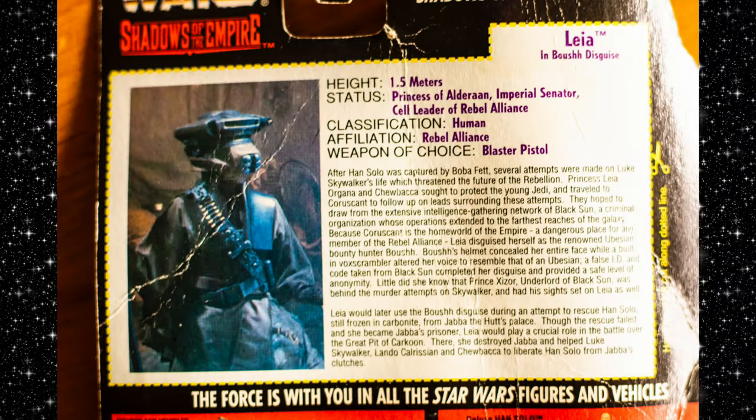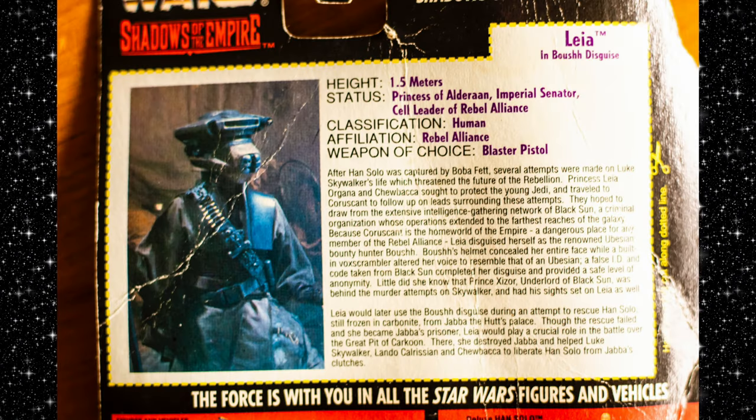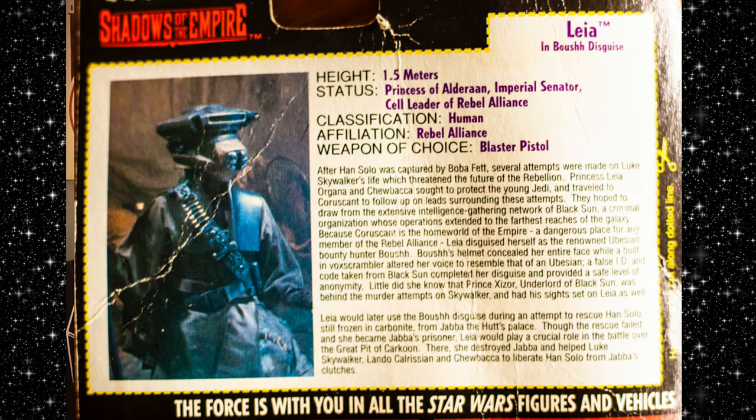Here's a blurb on the back. Leia in Boush disguise. Height: 1.5 meters. Status: Princess of Alderaan, Imperial Senator, cell leader of the Rebel Alliance. Classification: Human. Affiliation: Rebel Alliance. Weapon of choice is the blaster pistol. And a serious kick-ass attitude. After Han Solo was captured by Boba Fett, several attempts were made on Luke Skywalker's life, which threatened the future of the Rebellion. Princess Leia Organa and Chewbacca sought to protect the young Jedi and traveled to Coruscant to follow up on leads surrounding these attempts. They hoped to draw from the extensive intelligence-gathering network of Black Sun, a criminal organization whose operations extended to the farthest reaches of the galaxy.